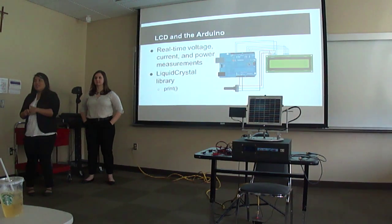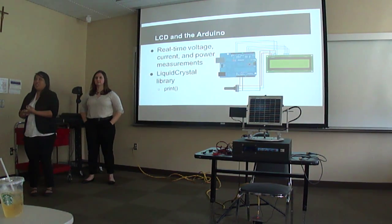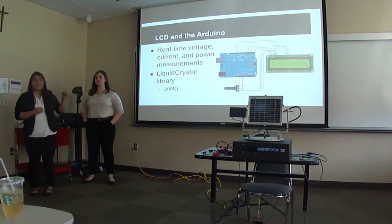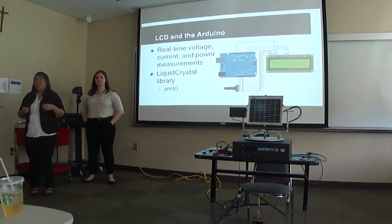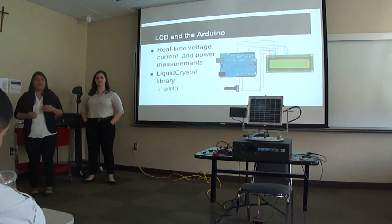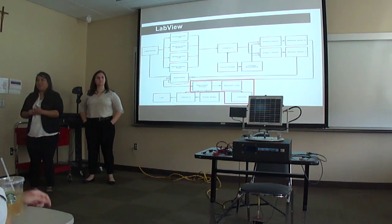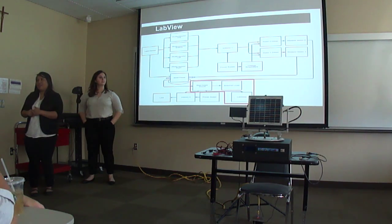The LCD displays the current voltage and power measurements to the user as the solar panel tracks the light source. The LCD is driven by the Arduino. After the Arduino makes measurements on the step-down circuit, it uses the liquid crystal library and the print function to display the data on the screen.